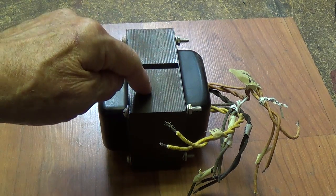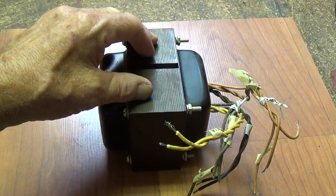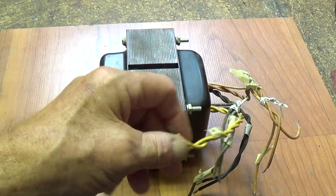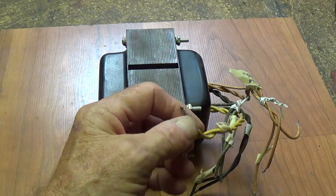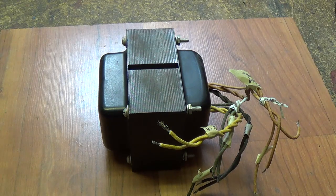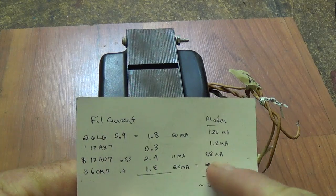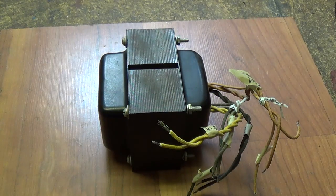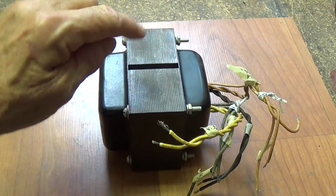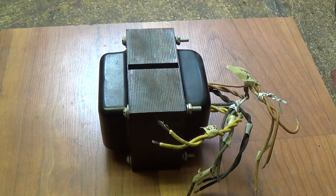First off, if you're going to remove a transformer from a chassis — like I did with this Baldwin organ amplifier — all I did was see where each of the wires went and labeled them. I also wrote down on a piece of paper the types and numbers of tubes powered by each of those leads. From that, I know the identity of the leads and the current capacity for each of the windings. This is the ideal situation.